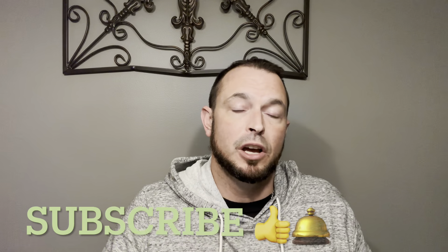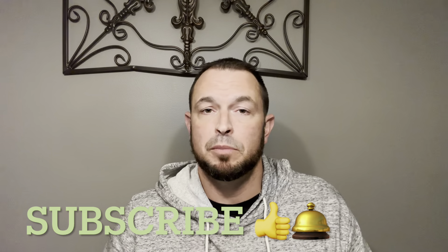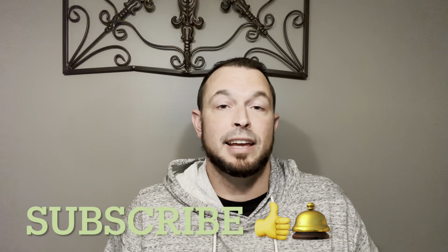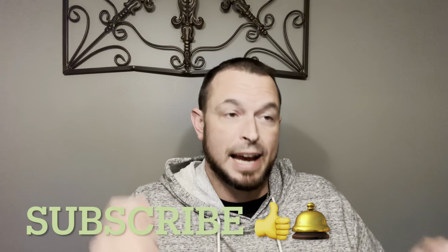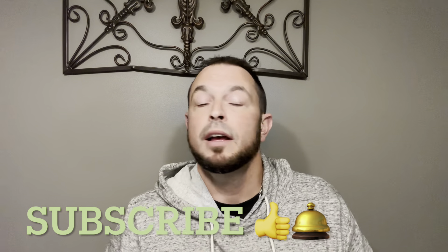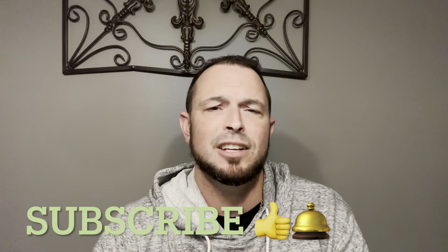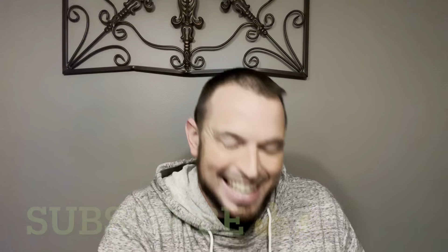If you enjoy it, comment down below and tell me exactly how you like it. Don't forget to smash the thumbs up button and subscribe if you are not already subscribed. We are cooking a rotisserie chicken stuffing casserole. If you haven't tried it, be sure that you try this dish. If you guys are ready to get this video started, as always, I'm going to be that guy to do it for you. Let's get it.